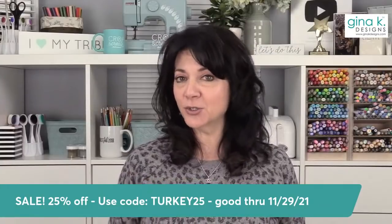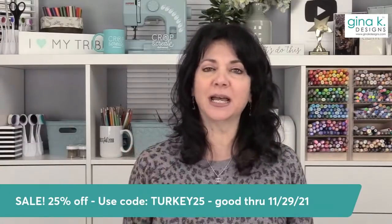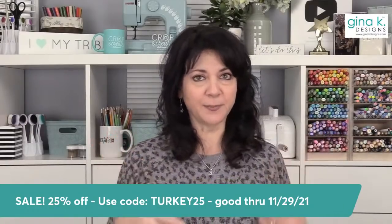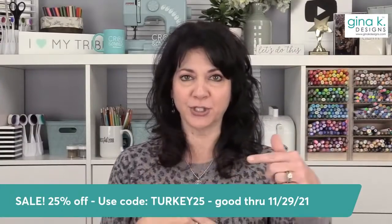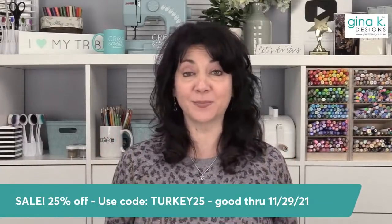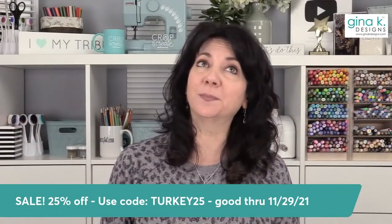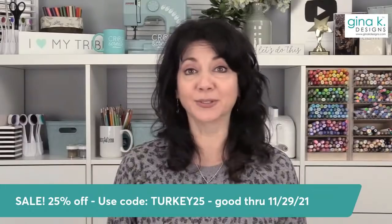We have a special category on our website called Black Friday Blowout. When you hit the Shop tab, you'll see Featured, and then under Featured, you'll see Black Friday Blowout. If you're on the app, scroll all the way down to the bottom after you've hit Shop and you'll see all the categories. You're going to find amazing prices on stamps, dies, and Stampin' Die bundles. Almost all of our Stampin' Die bundles — it's buy the stamp set and get the complete die set for free.